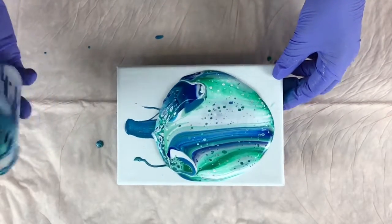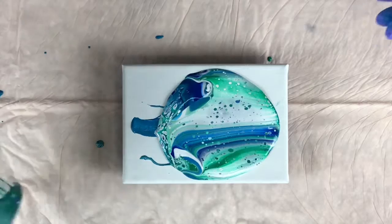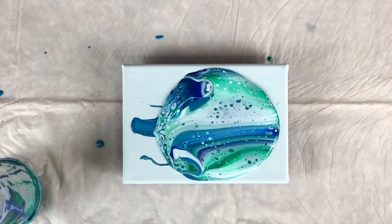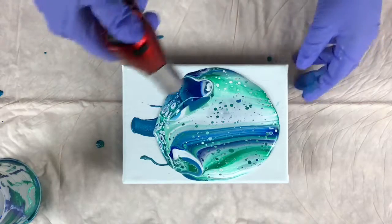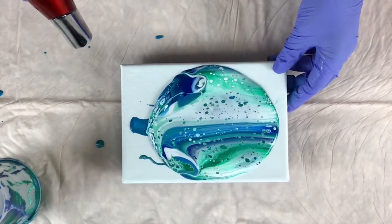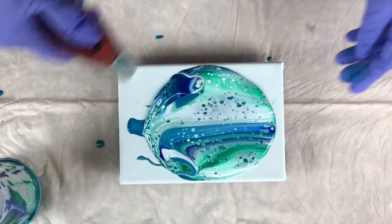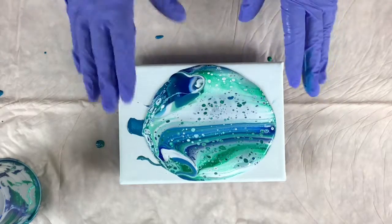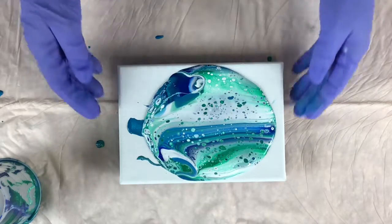Not completely. Getting the hang of it. All right, let's give it a torch here. Try to tilt it down a little bit more. And I'm not hitting the paint with my flame — I just heat it up so the silicone or the air bubbles will pop.